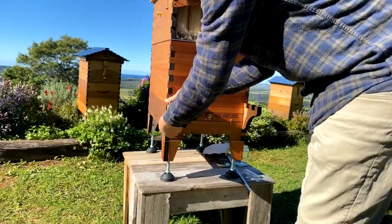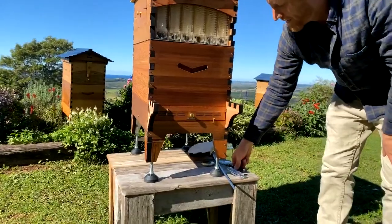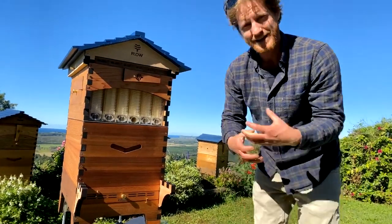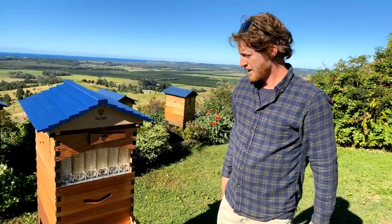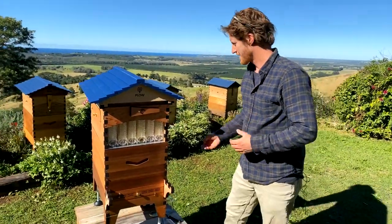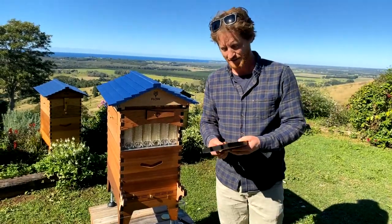If people are asking questions and you know the answer, put them in the comments — it's fantastic to see the community helping each other. Experienced beekeepers can pass on their knowledge to new beekeepers, so we can continue to learn over generations and keep our wonderful hobby of beekeeping going, and maintain the skills to keep our bees, which have become such an important part of our agricultural system.